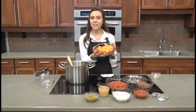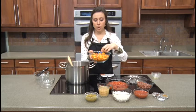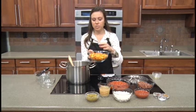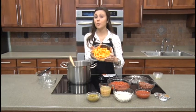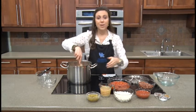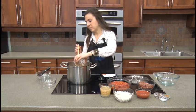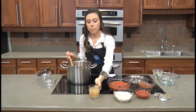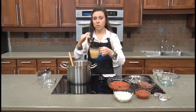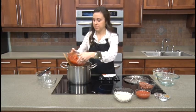Now that our meat is browned, we're ready to add the rest of our ingredients. First, our cubed butternut squash — peeled, seeded, and cubed into pieces a little smaller than one inch. Try to keep them all the same size so they cook at the same pace. Add those right into the pot. Next, our diced green chilies — I chose the mild version, a four-and-a-half ounce can. Then one cup of low sodium chicken broth, and two cans of low sodium petite diced tomatoes — don't drain them, add the juice and everything.